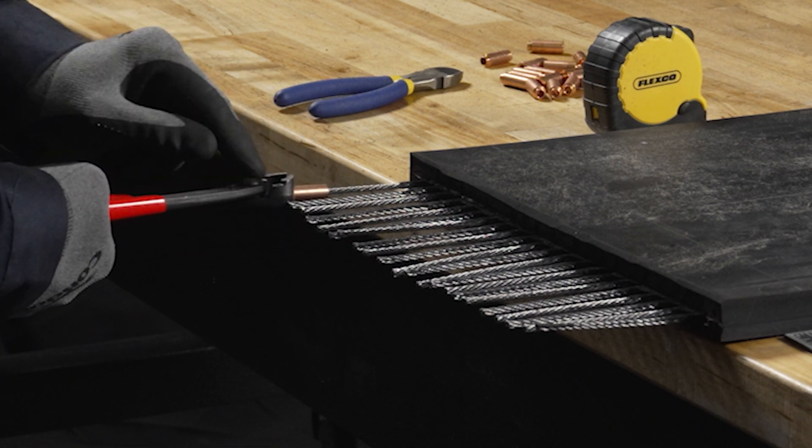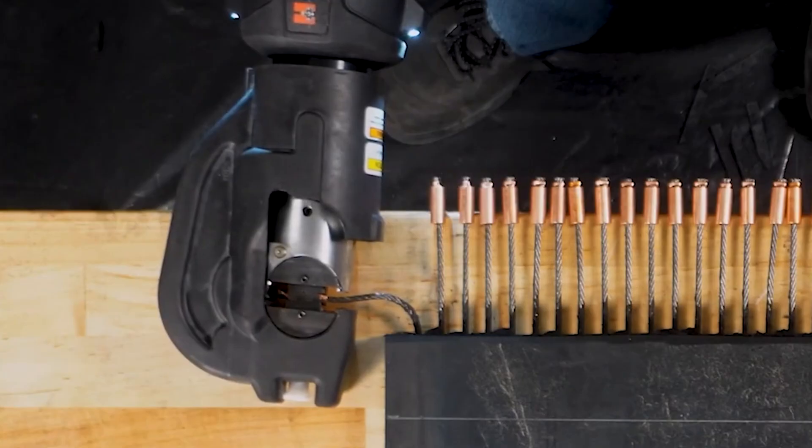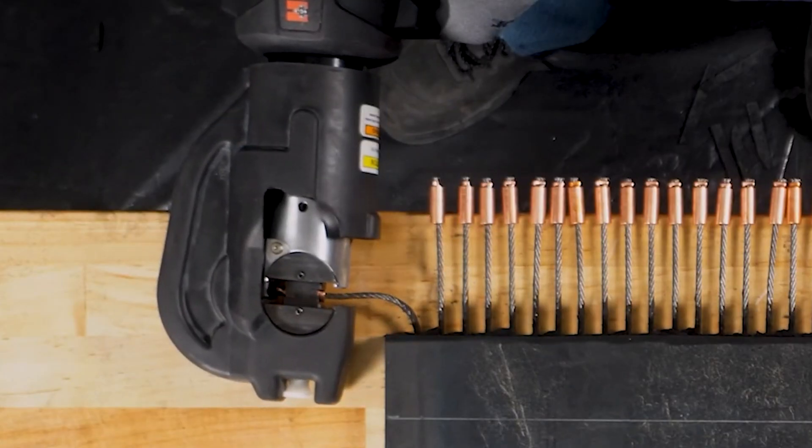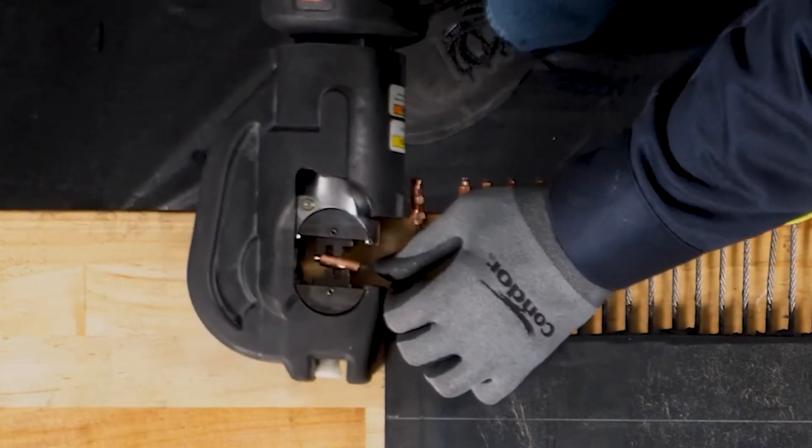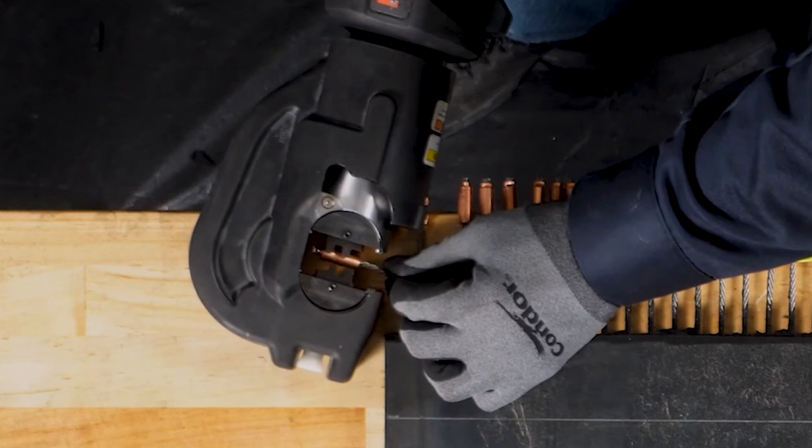Next, ferrules are crimped onto the steel cords to reinforce their structure and create the strong holding foundation for the fastener. The ferrules are also carefully aligned to distribute tension evenly.